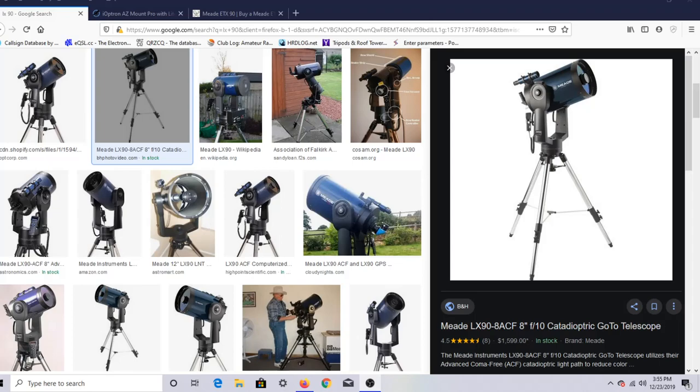If you're not familiar with the LX-90, this is it right over here. I bought that thing back in 2007, probably, and I bought it used. It was six months old when I bought it. I bought it from an astronomy retail shop in North Carolina.